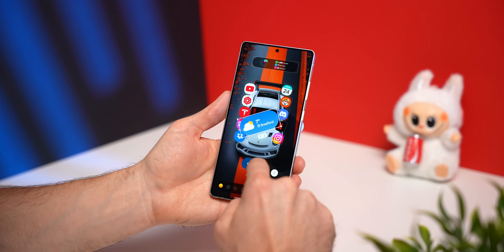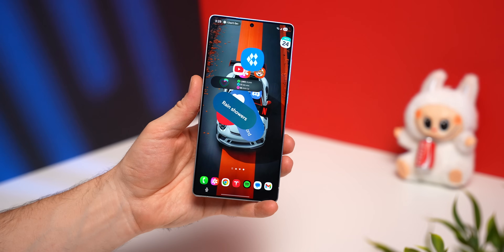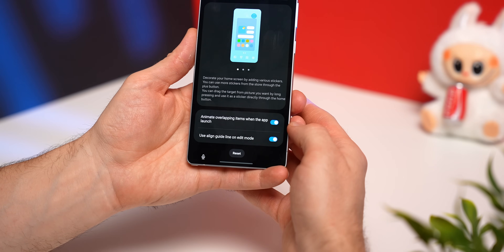You can even stack elements on top of each other and add as many widgets as you want. And don't worry — if you get a little carried away and things get a little chaotic, you can reset everything by tapping DIY Home Screen and then tapping Reset at the bottom, and it will set everything back to normal so you can start fresh.